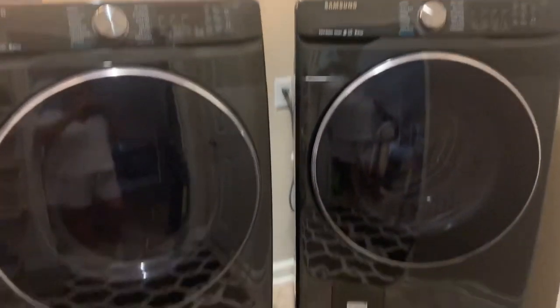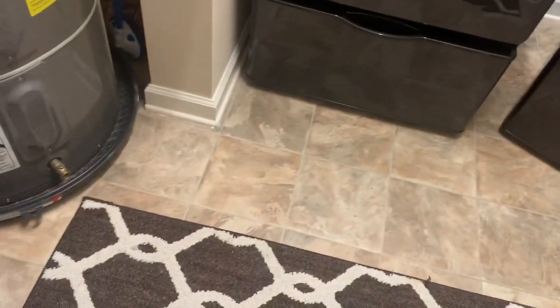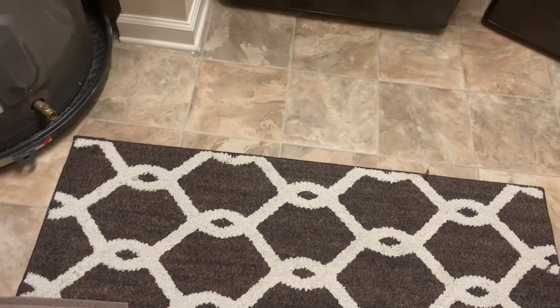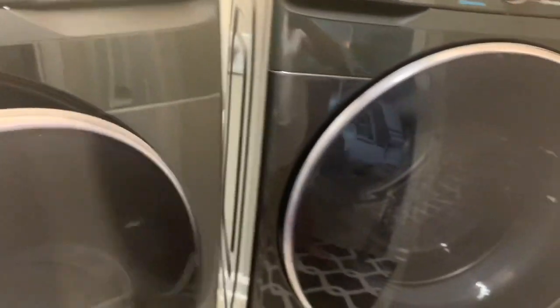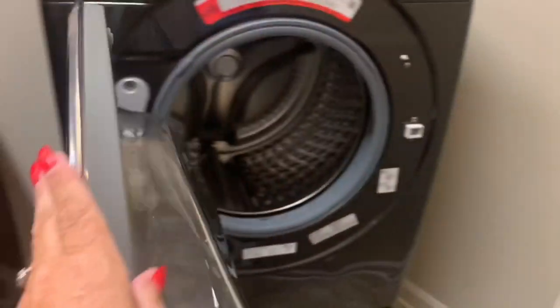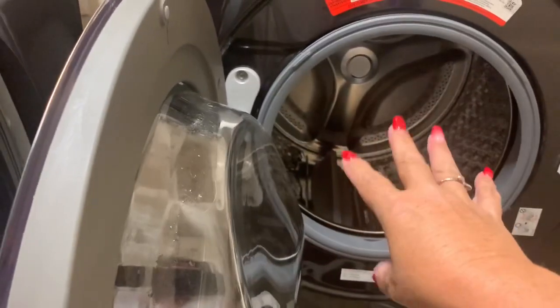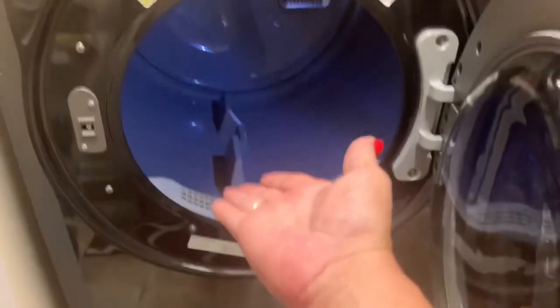I'm just showing y'all what it looks like when we first moved in. I got the kitty litter box on the left, over that way. Here is what it looks like on the floor — you can see where my washer is like a catty corner. With having these doors, when I take my clothes out here, I've got to go under both doors to throw them in the dryer. Sometimes I just take all my clothes out, put them in my basket, slide the basket under the door, then throw it in my dryer.